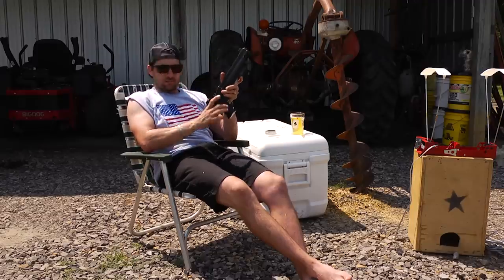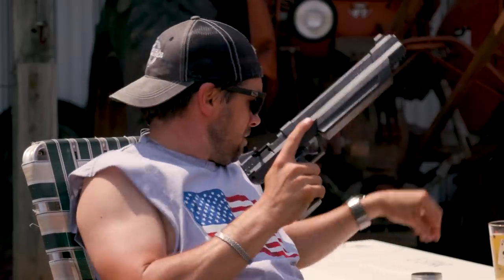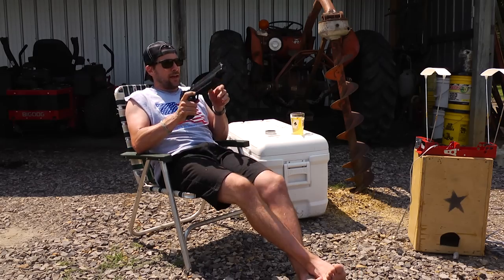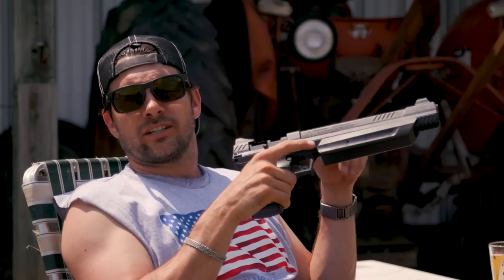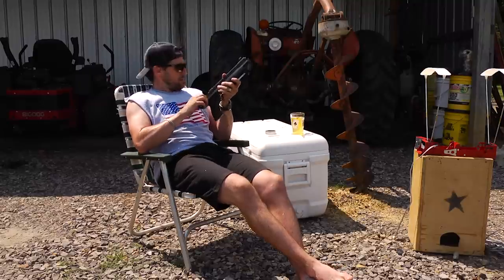Let me show how that works — cock her back, you gotta cock it to pump it. Throw my .22 cal pellet in there, take a look at my target — boom! It's got some pop to it.